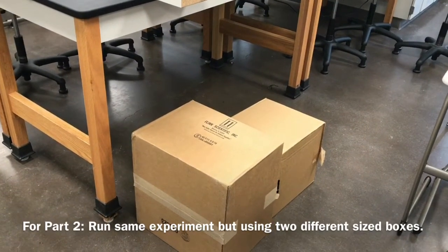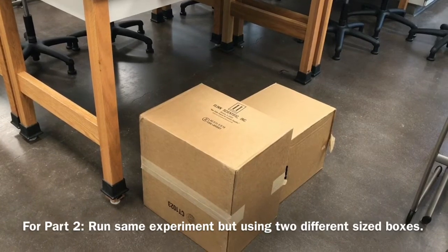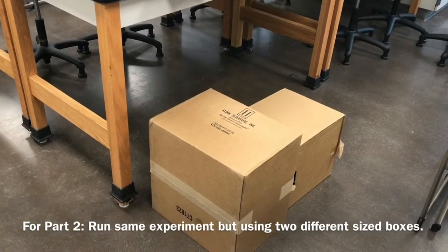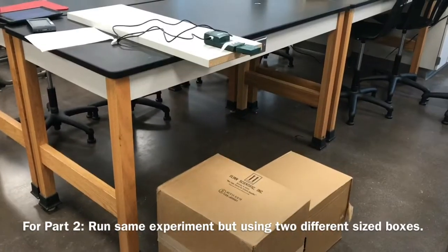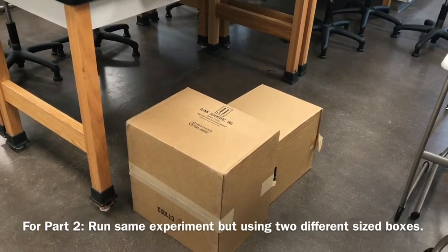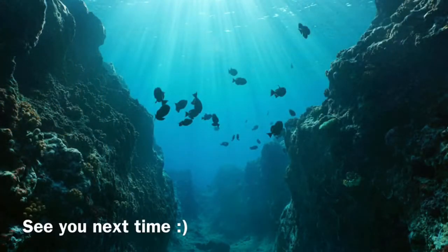For part two, you're going to run a similar experiment but using two boxes. Find two boxes that are different heights or lengths — adjust the variable so the boxes are different somehow. Let me know if you have any questions about filling out the lab worksheet, especially for part two. Make sure to clean up your lab station when you're done. This was our mapping the ocean floor lab — thanks for watching.